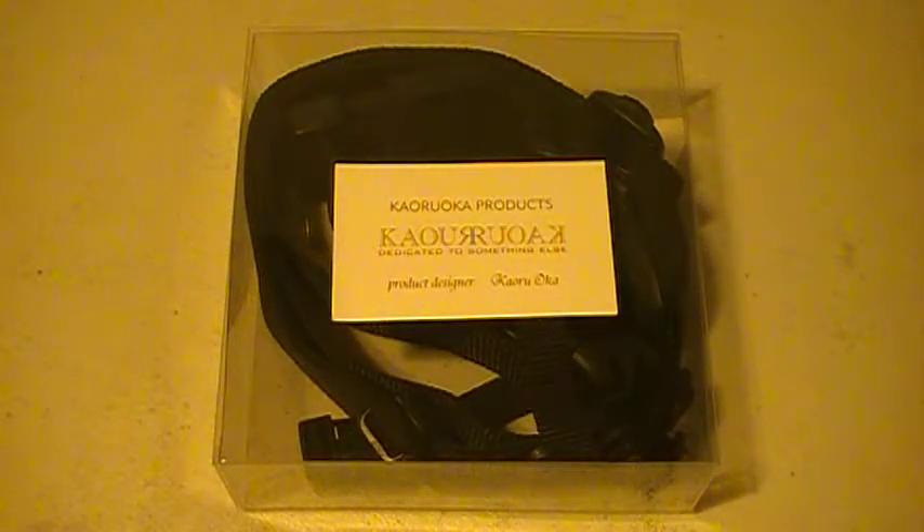Hey people, this is The Mercenary. About a month ago, I finally got my hands on Mr. Kuroka's Tactical Sword Belt. This is the first and exclusive sword belt specifically made for katana and other Japanese-style weapons, but it can also be used for other types of swords.